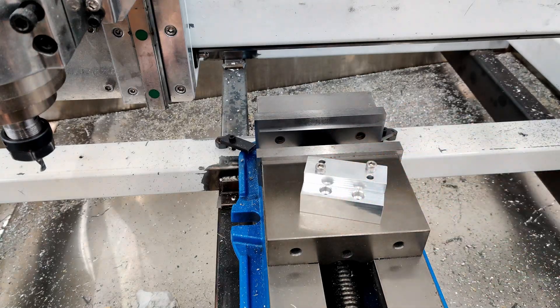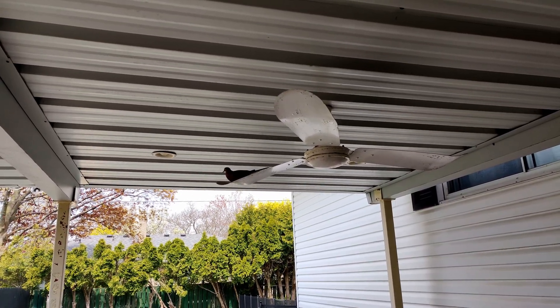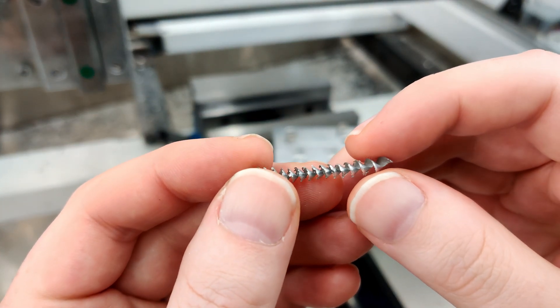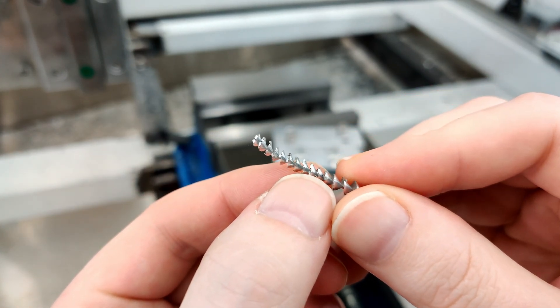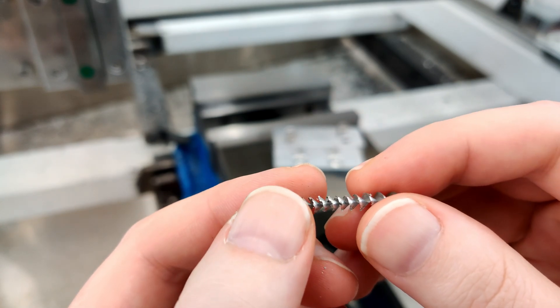Here are the chips up close from that drilling. You can see they're getting pretty thin — you can tell by how the ends of them are all tattered and breaking apart.